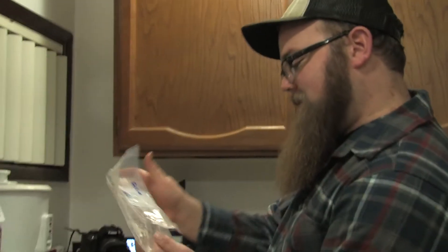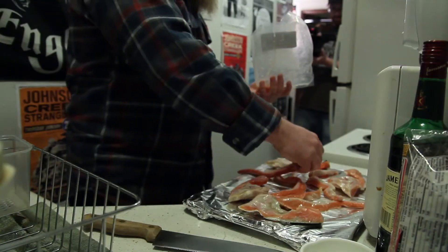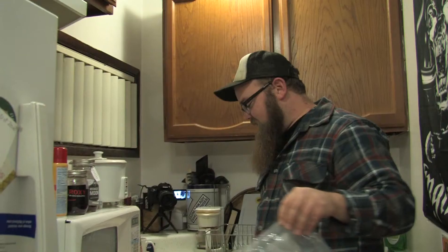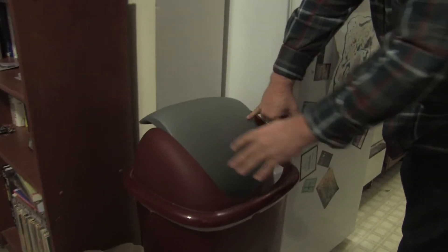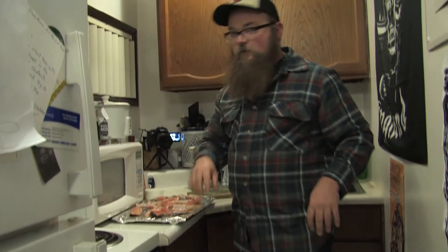This fish is salmon. This particular fish was just purchased in a package — we didn't come across it in any particularly interesting way. I found this preparation online, and the fish we get through Know Thy Food, which is down in Portland. It's a really cool small market where you can get a lot of really great stuff at a reasonable price.